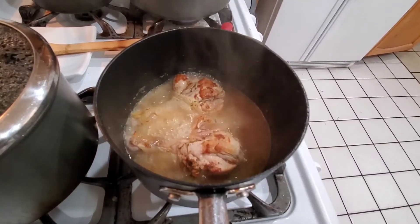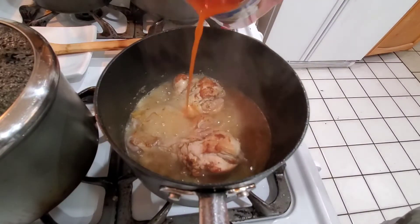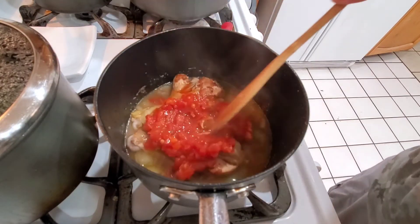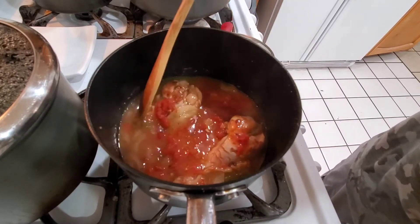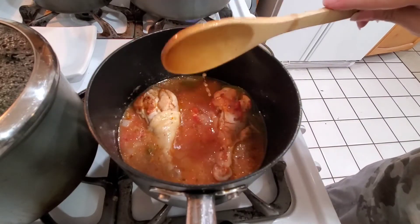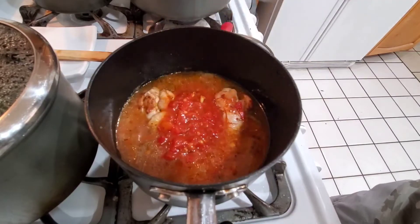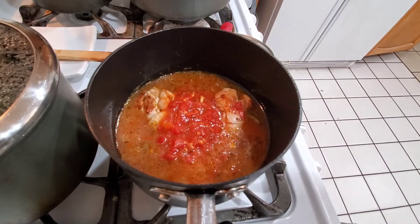I decided I'm going to add tomato to my stewed chicken and I'm just using canned. If I was using fresh, I would definitely put it in sooner. I'm not too worried about it now because I still need to simmer this down for a while. I'm going to leave it uncovered so that the sauce can tighten up. I'm going to add more tomato and let that stew for a while.